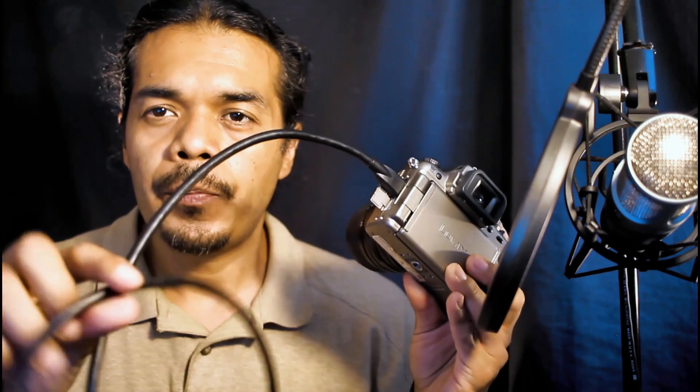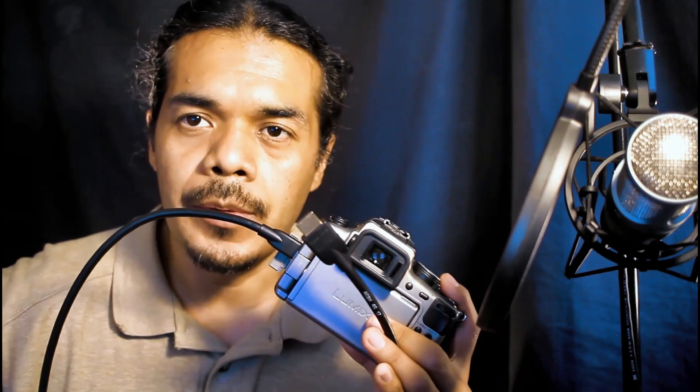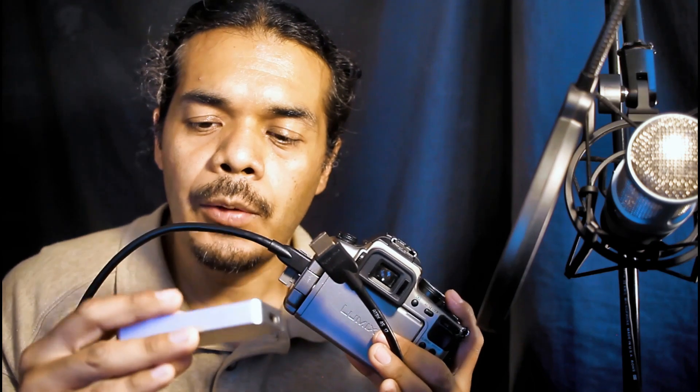Once you do that, the signal should be coming out through here, and this is going to go right into your capture device, which would be the Magewell HDMI to USB — or you can use any other capture device. Now you have your camera HDMI mini signal coming out into the Magewell USB device, and the next step would be to connect your USB.